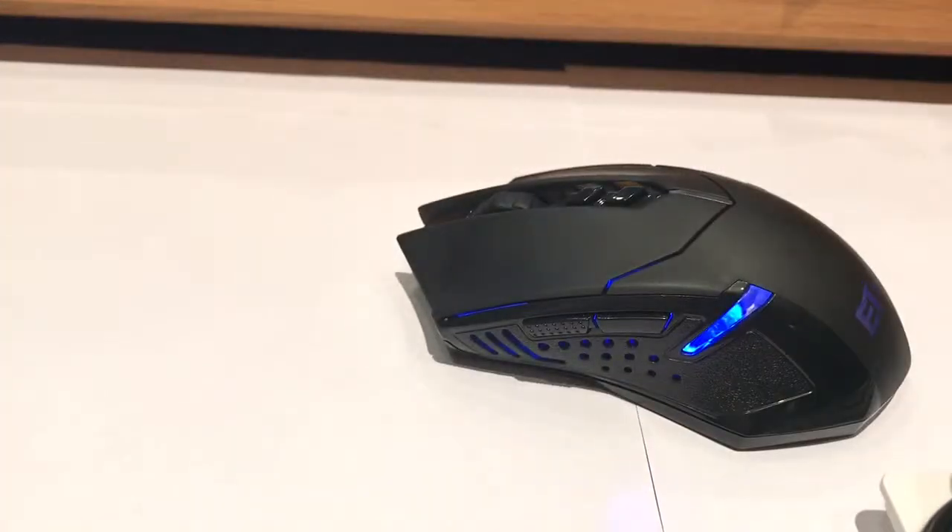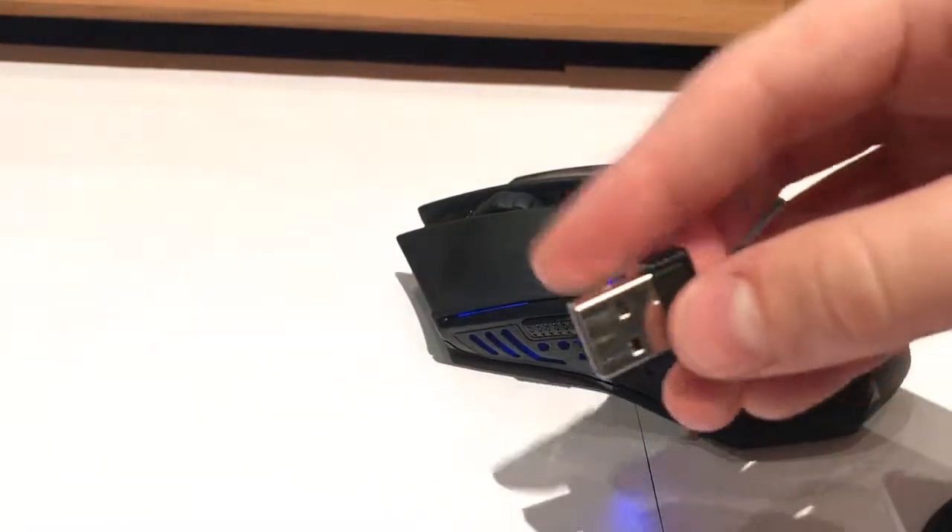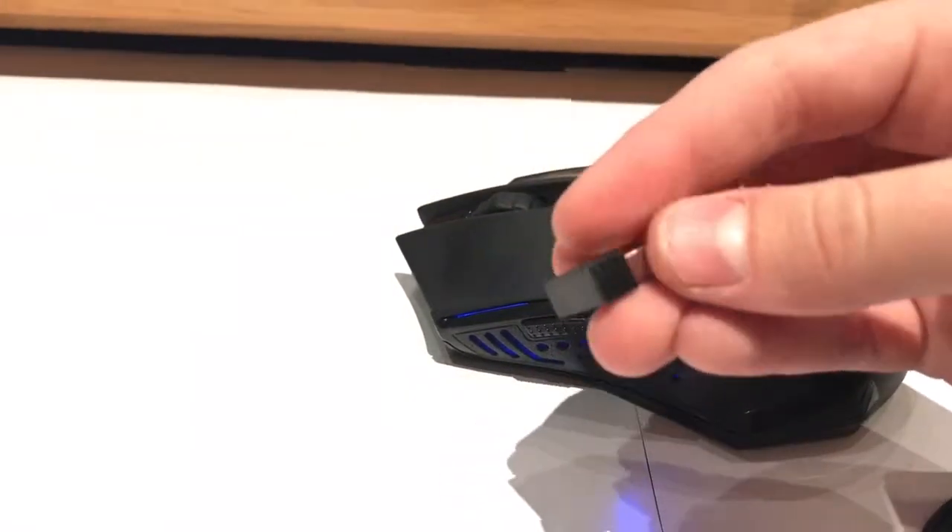I really like this. I don't know what your thoughts are, but I think it's a great mouse. Now if we have a look here, this here is the transmitter for it.